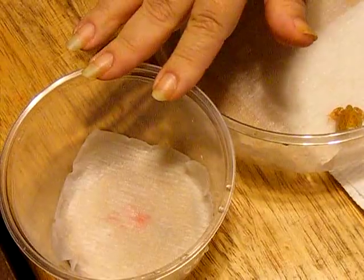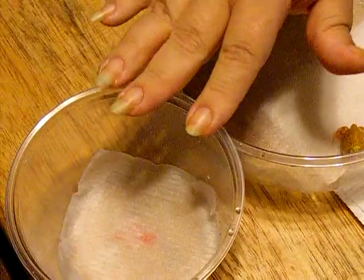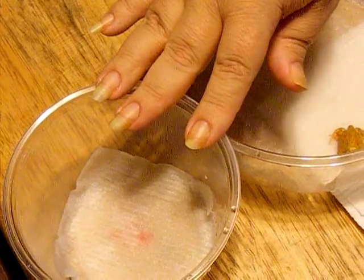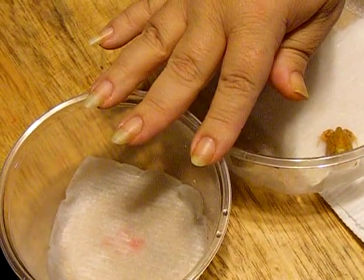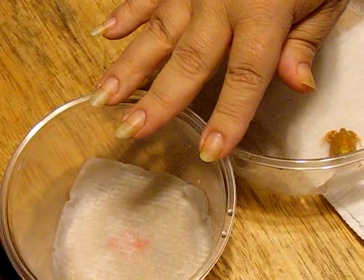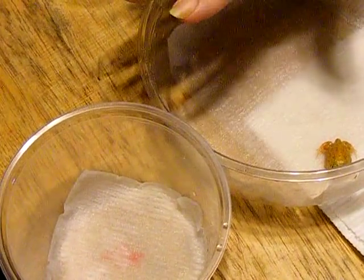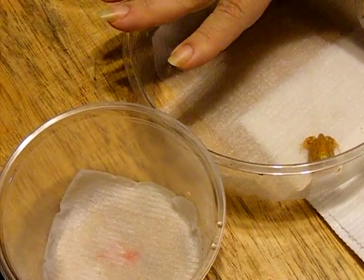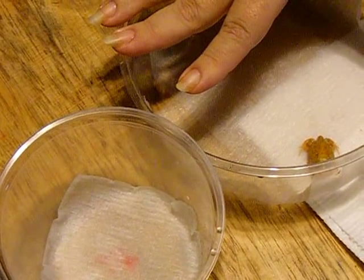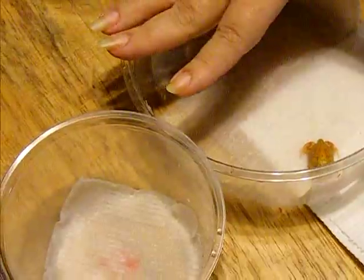Always use dechlorinated water — never use distilled water. They absorb everything through their skin, and distilled water has nothing in it: no vitamins, no anything. As a result, it will leach out what little vitamins the frogs actually have. We use Prime, but you can use pretty much any dechlorinator on the market for fish as well. We stick with Prime because we like it and it works well.